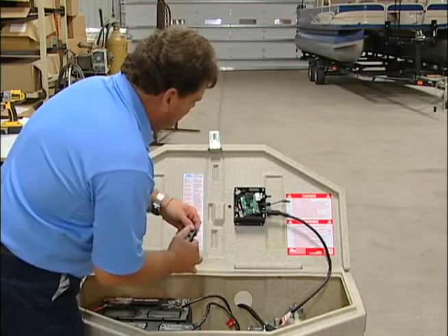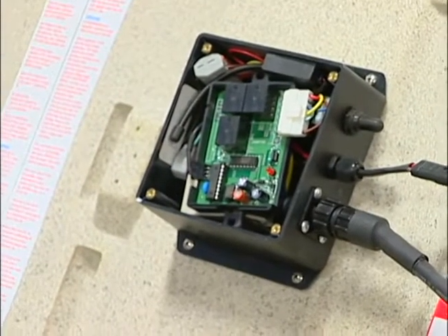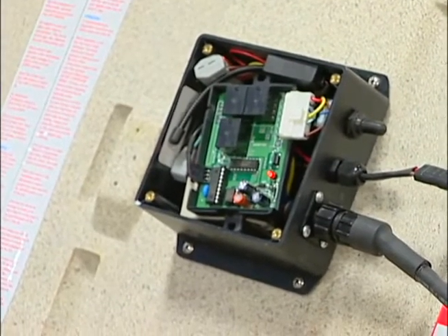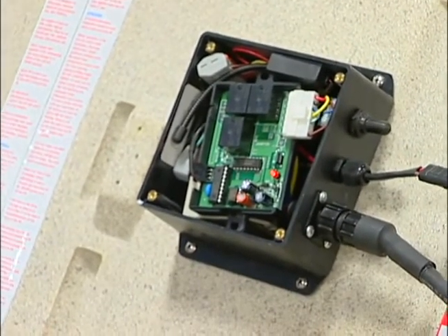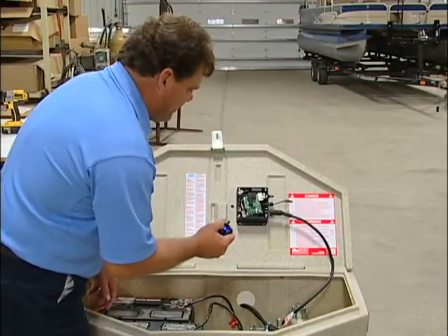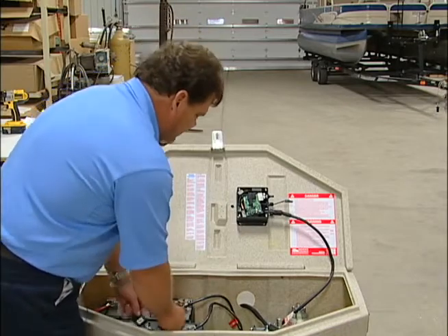When the light comes back on, if you want to program a second remote, you do it at that time. It will come back on again. Once the light goes off, the remotes are programmed and you'll be able to raise or lower your lift with the remote.